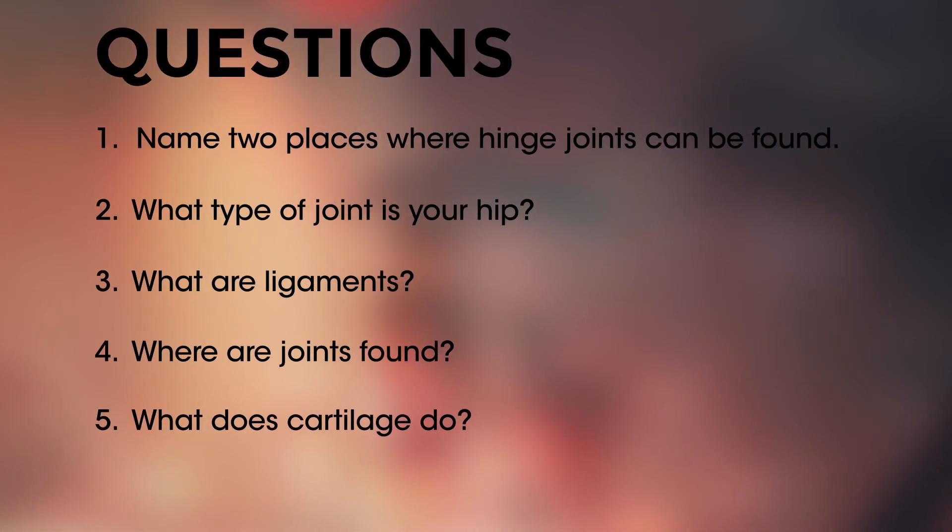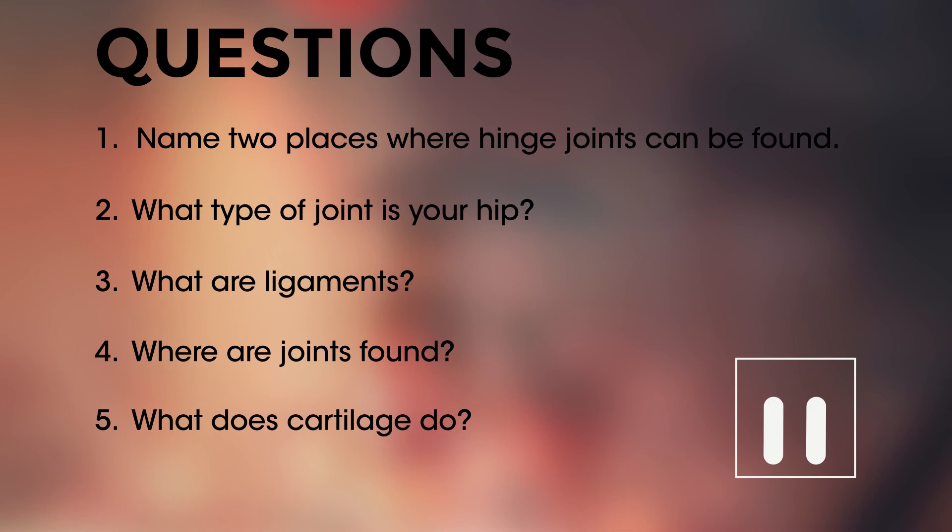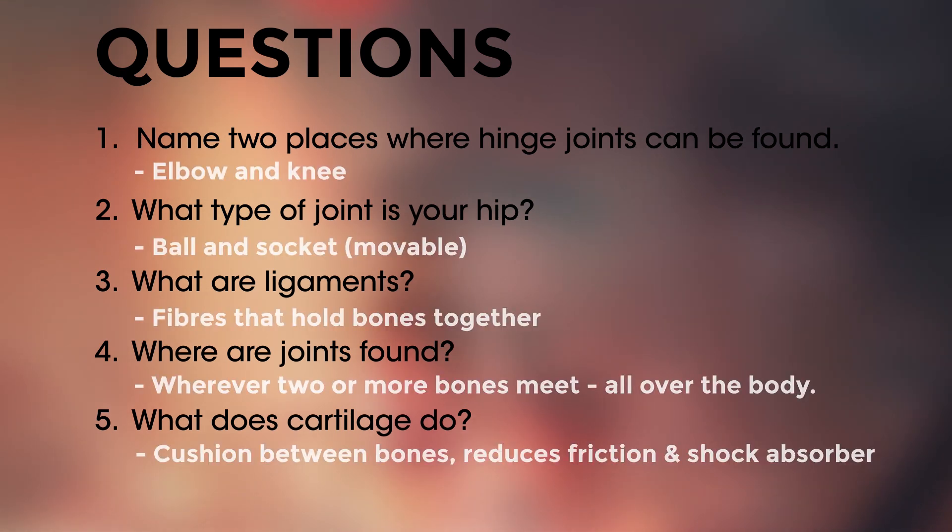So there we have joints. Test your knowledge on these quick questions — pause the video and give them a go. Did you get them right?